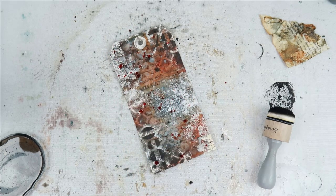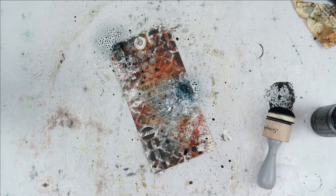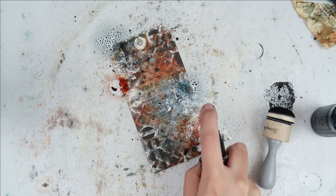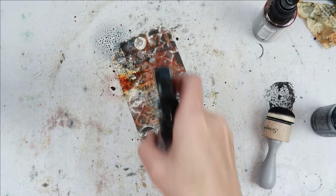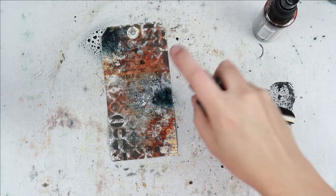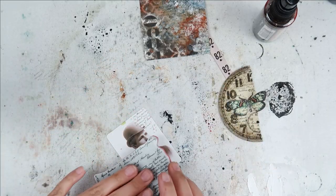To add even more interest, layers, and texture to the tag, I am using some Rusty Hinge and just splattering it on. I felt some of the gesso was just a little bit too white, so I'm adding a little bit of Weathered Wood and Rusty Hinge to that. I sprayed some water on it so that it would help the color move where it wants to and create more of an organic look.